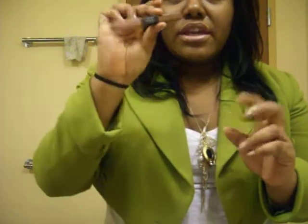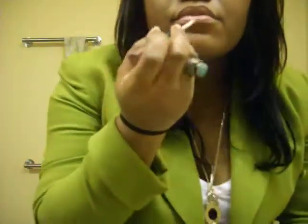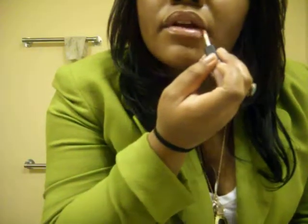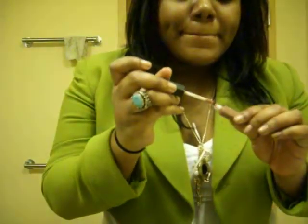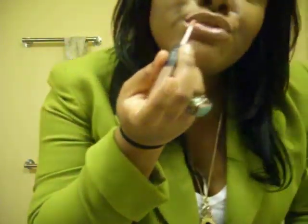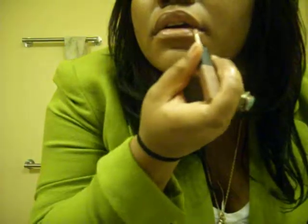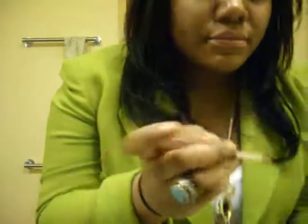And then you're going to take a lip gloss of choice. I'm going to use NARS Stolen Kisses. I don't really have to do a lot of blending since my lip liner is so close to my natural color. But this is basically it, guys — this is the lip.